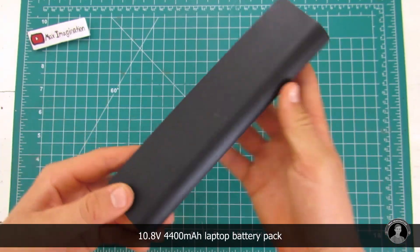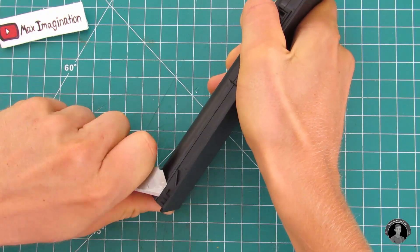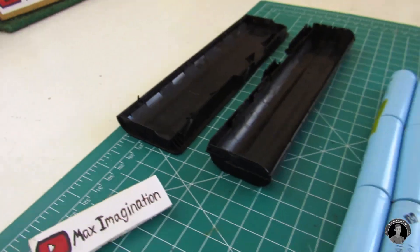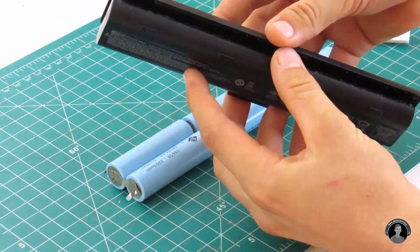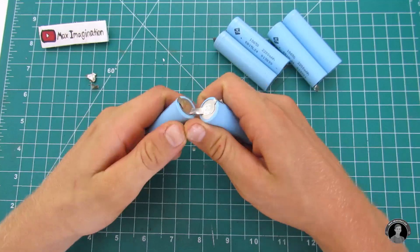Before jumping into the making process, I wanted to show you how to acquire so many lithium-ion 18650 cells cheaply. The answer is used or dysfunctional laptop batteries. Yes, even dysfunctional ones will contain at least two to four or even six healthy cells. Sometimes you'd be lucky enough to find one with a BMS or battery management system.